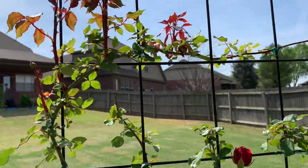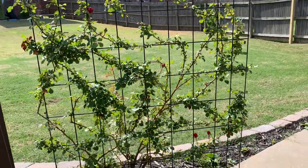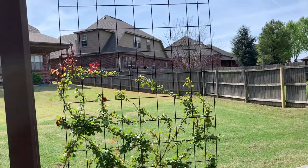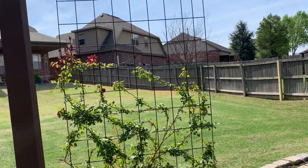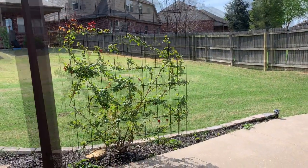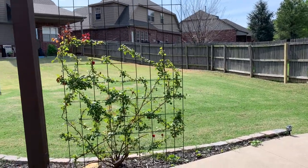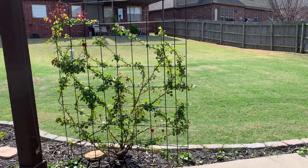The reason this is so exciting is because last year was our first year to plant it, so it's not even a full year old yet. I learned last year that climbing roses do not typically put on flowers the first year — they mostly focus all of their energy on growing and producing the canes. Last year we came up here a few times and talked about the right way to attach the canes to the trellis, and this year we're going to get to enjoy some flowers.